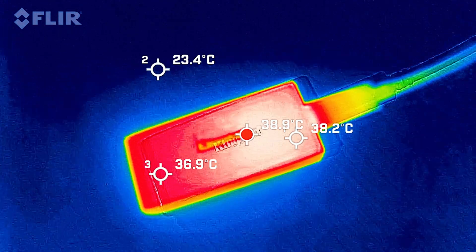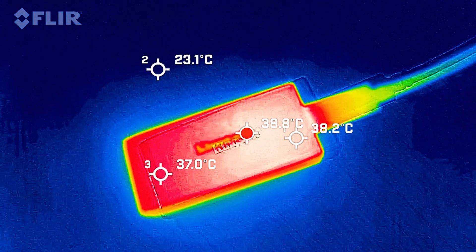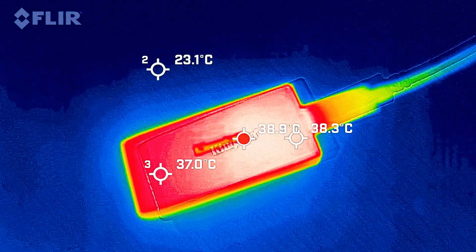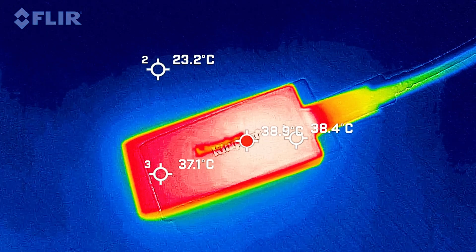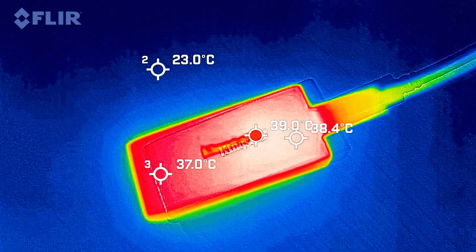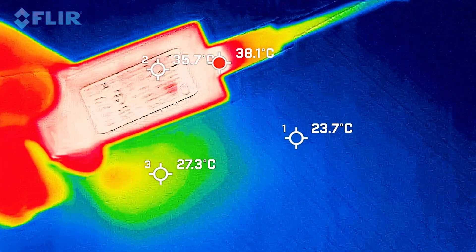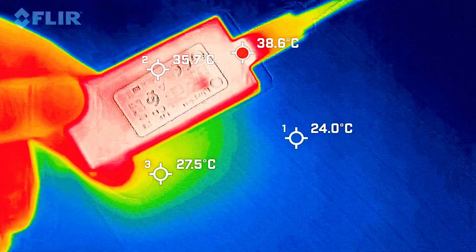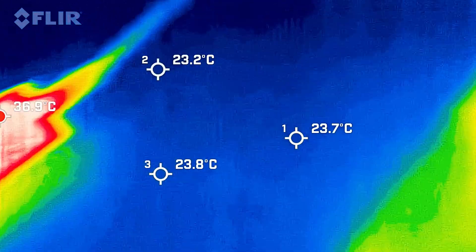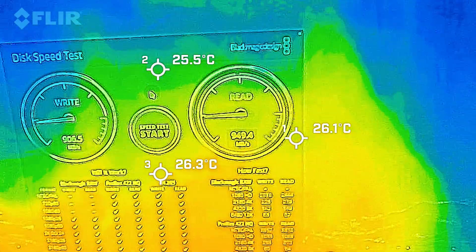The Kingston XS1000 has been reading and writing for about 30 minutes and we're looking at a top temperature of 39 degrees Celsius, which is really good for SSDs. You can feel the other side — it's not that hot at all. It is still running at around 950 megabytes per second reading and writing.